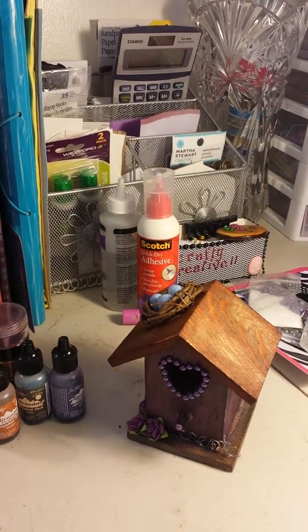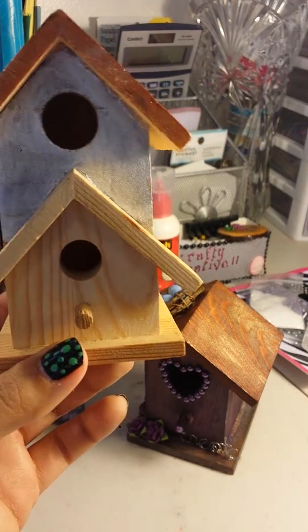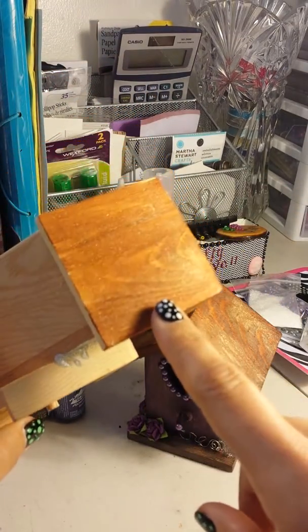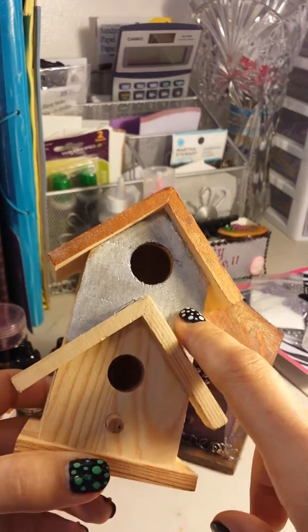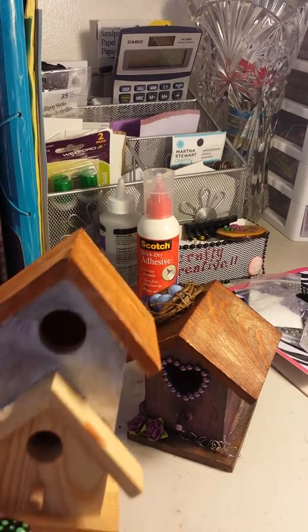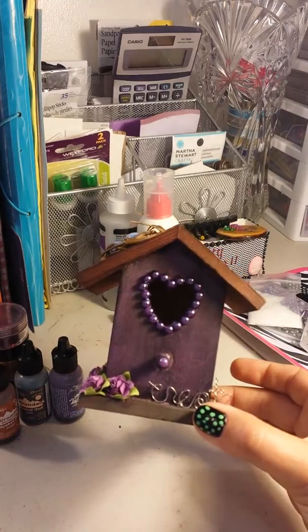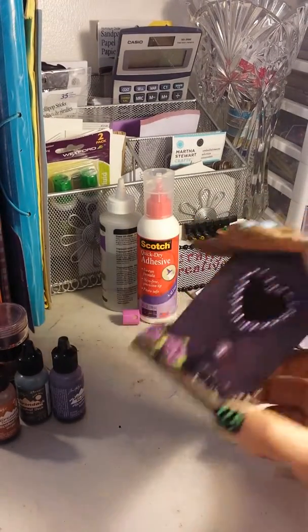So I have this style — this one is really, really cute. I love the star. And I have this one still to alter. I started off with this one because I thought it was cute — it's like a two-story type birdhouse. All of these are unfinished wood. I think I did get these at Michael's in the dollar section.